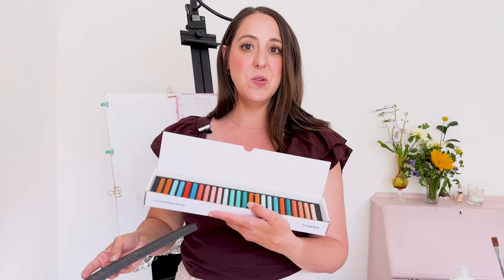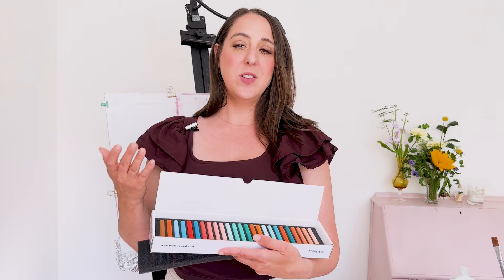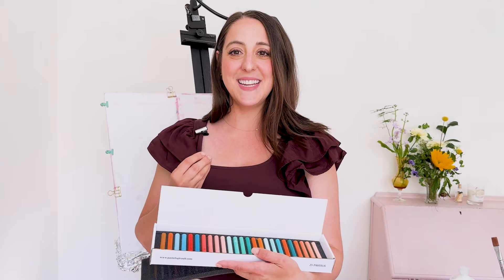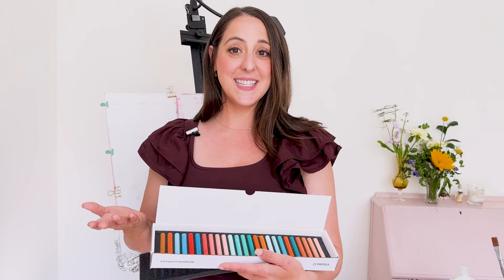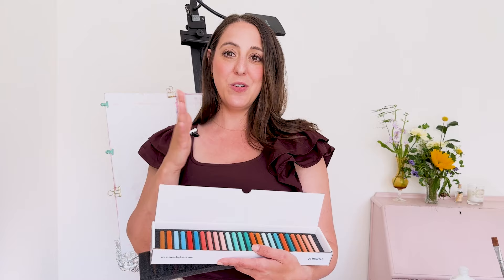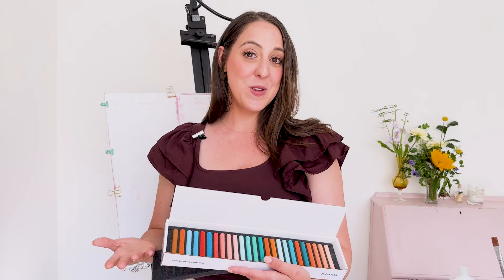I like to break them in half so that they're easier to use, and also just become more familiar with the colors by swatching them out. This is a real meditative process for me to get familiar with these new supplies and get my hands dusty. So I thought I would bring you along in that process. This is going to be a relaxing video — maybe put it on if you want to feel a little calm just watching beautiful swaths of color in pastels. I hope you enjoy it.